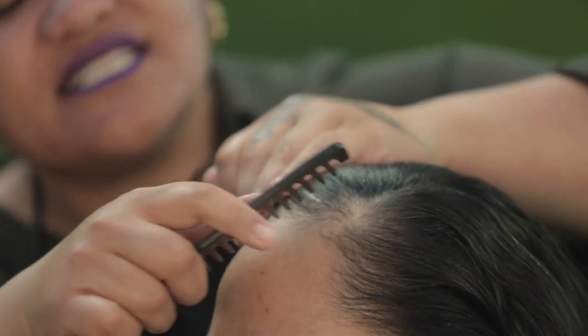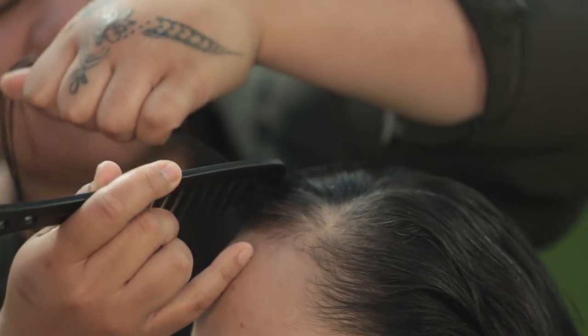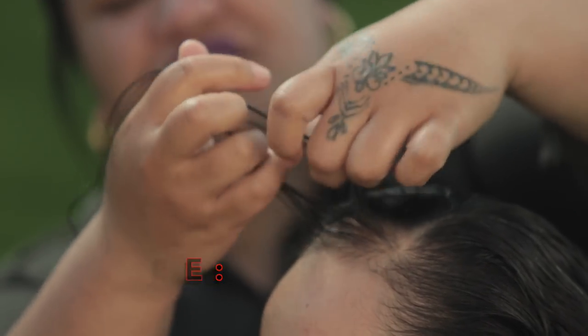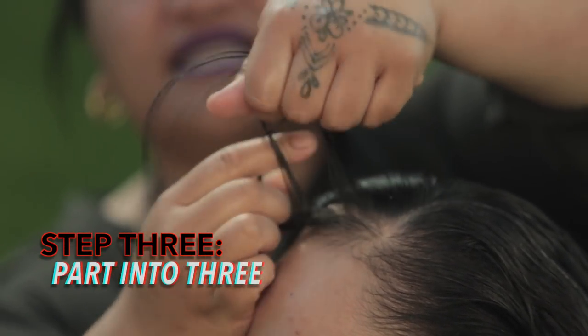Where I've parted the hair on the side, you want to part again but giving it like a triangle — a side triangle — and from here we are going to part it into three and start our Dutch braid.